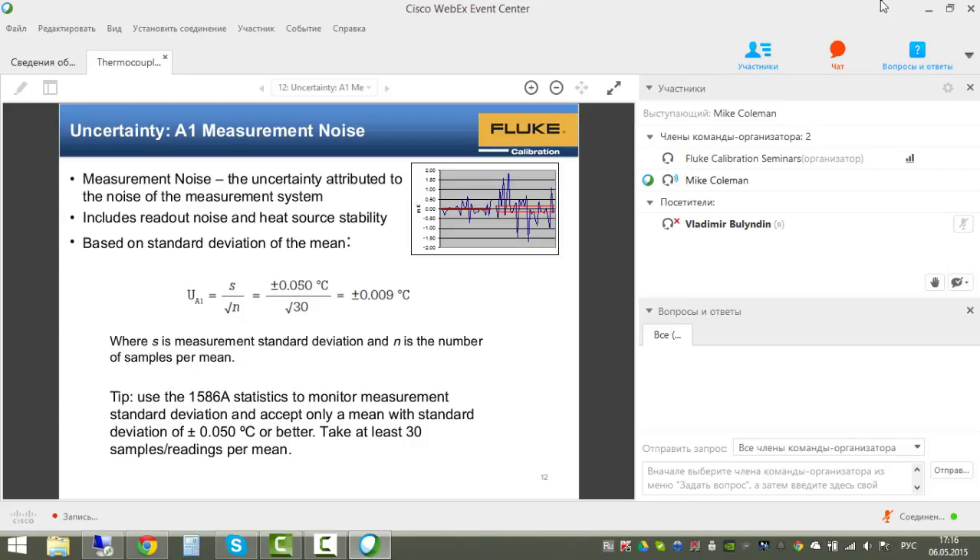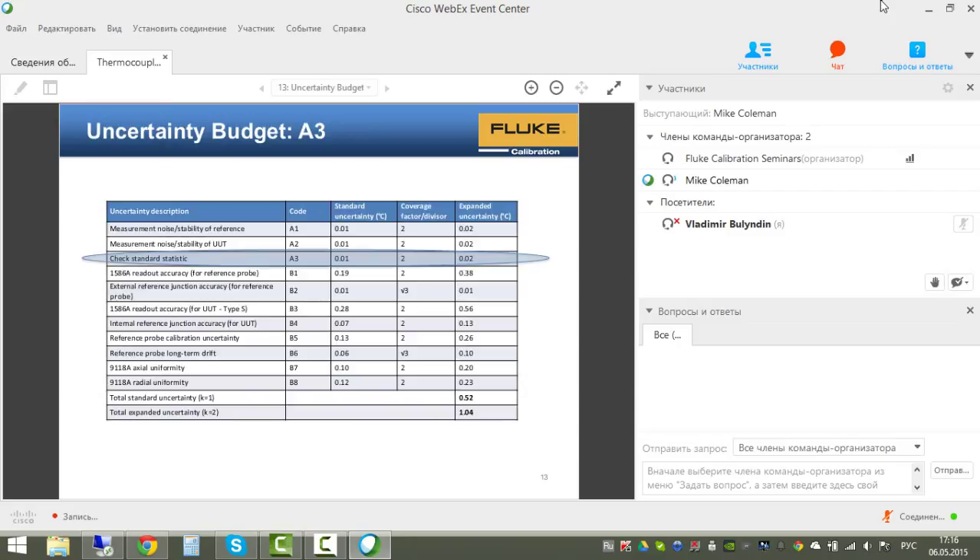We plug in a value of 0.009, which rounds to 0.01°C in the standard uncertainty column—for measurement noise for both the reference probe and the unit under test.